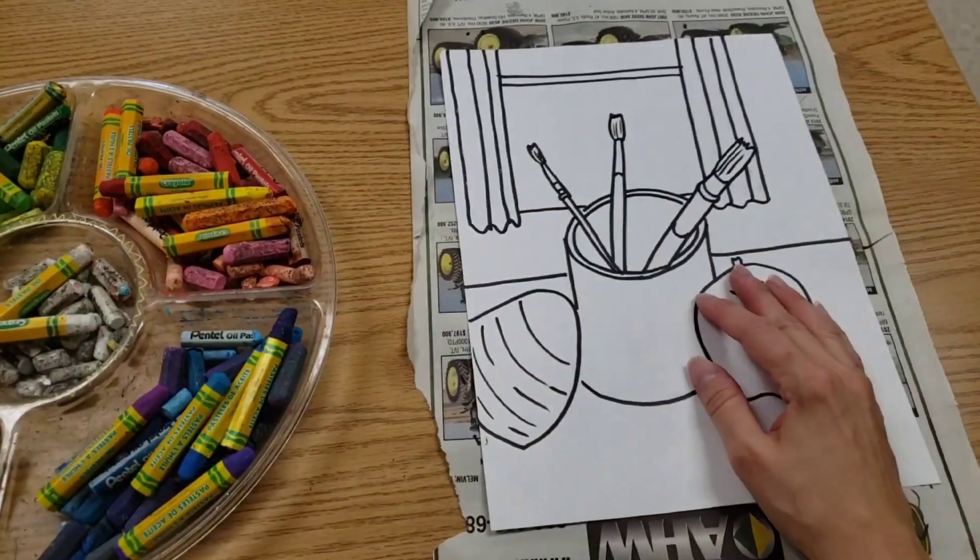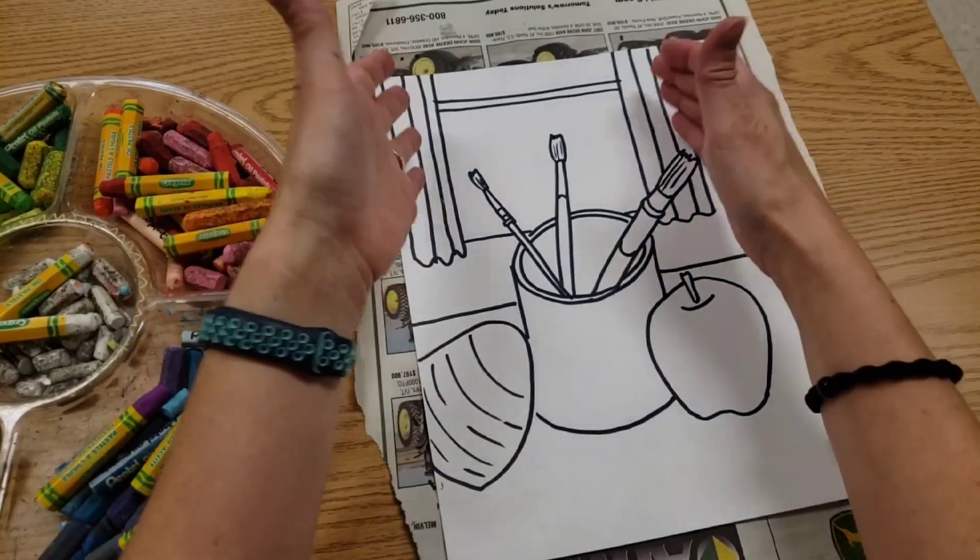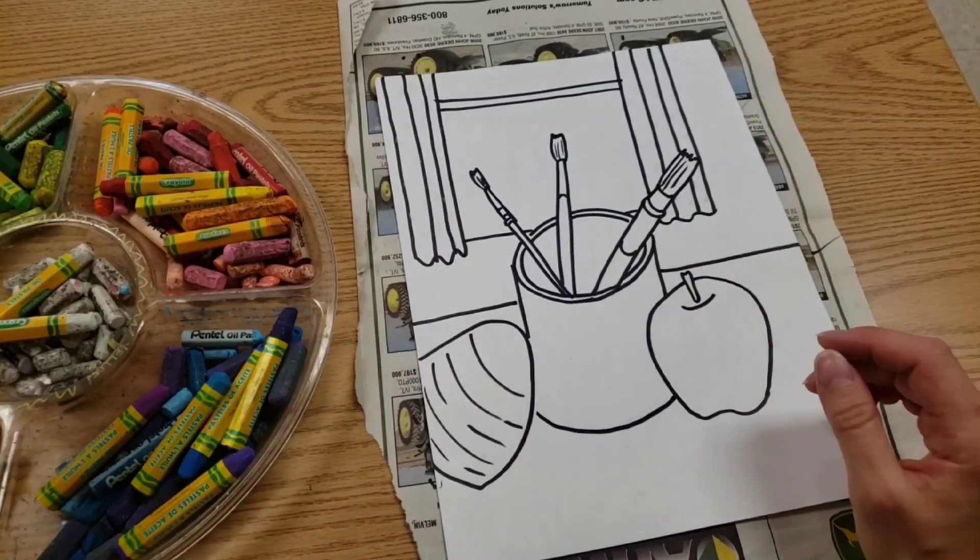I want to put patterns in all of the big sections. Like I have curtains — they get a pattern. My wall will get a pattern.